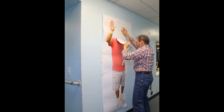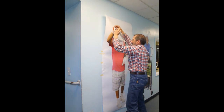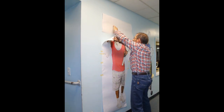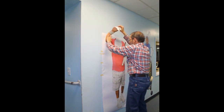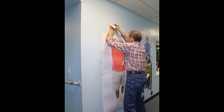I carefully pulled the top of the wall graphic off the carrier, then cut away the carrier behind the top of the wall graphic. I began attaching the wall graphic to the wall and smoothed the wall graphic material with my hand to prevent wrinkles and bubbles from forming.